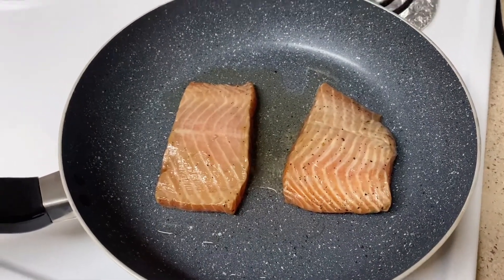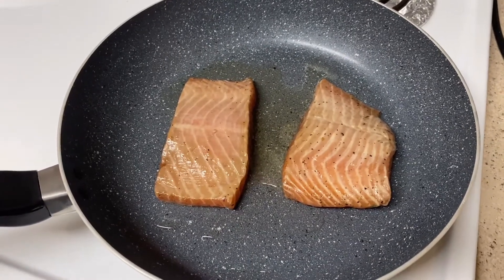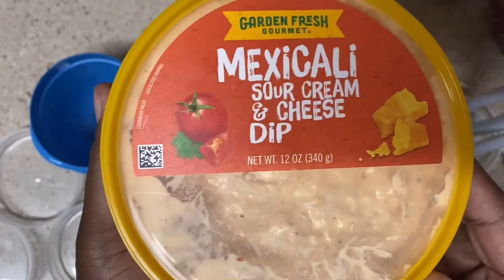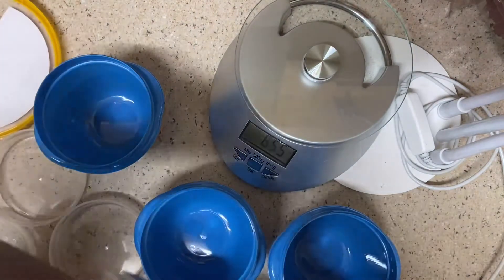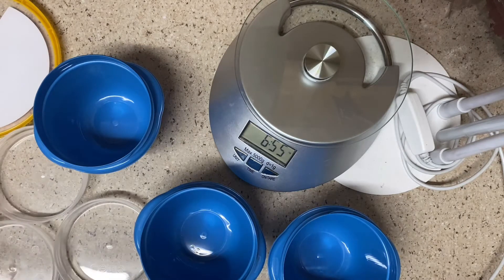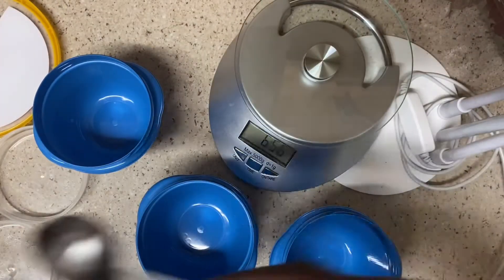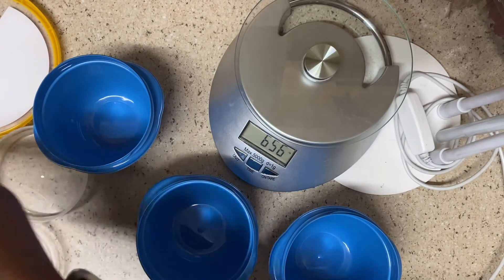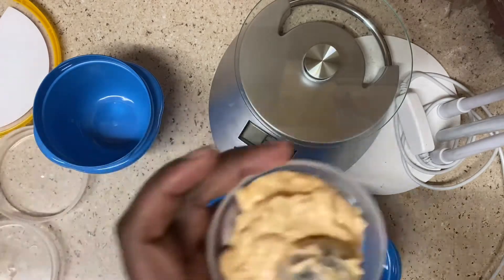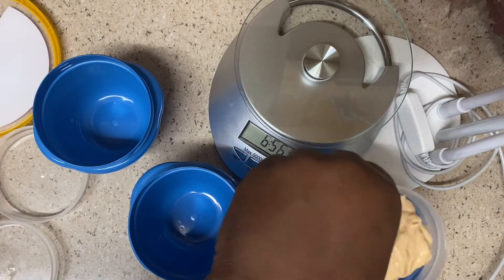Right now I've got the salmon cooking at medium high heat. I'm going to cook it for three to four minutes and then flip it over. While the salmon is cooking, I'm going to get the Mexicali sour cream and cheese dip together for my snack. The cool thing about these containers is they have three pieces — the bottom, the top, and a little middle piece that separates your dip from whatever you're dipping so nothing gets soggy.